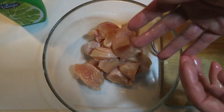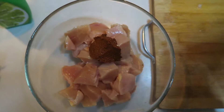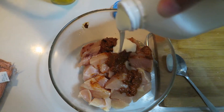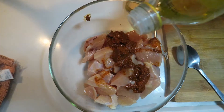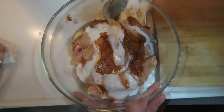Next, you're going to throw all of those chicken pieces into a bowl. You're going to combine three big teaspoons of the tikka paste, and a good splash of yogurt, one teaspoon of lime juice, and about the same amount of olive oil into the bowl and mix it all together.